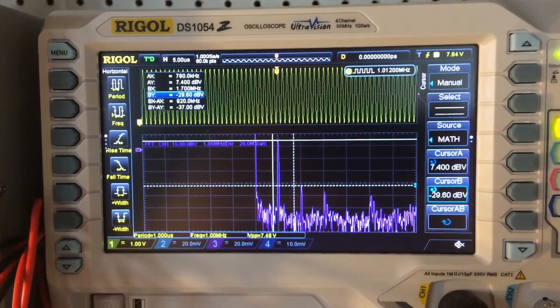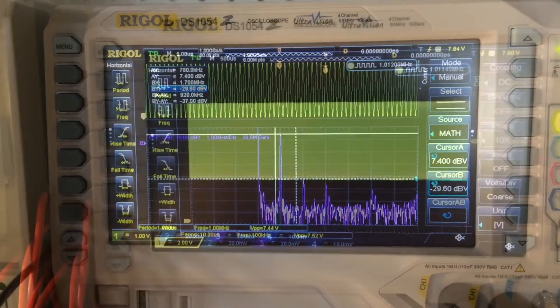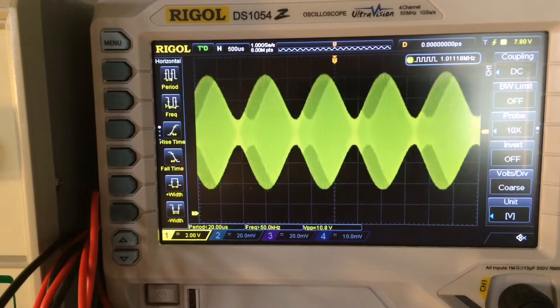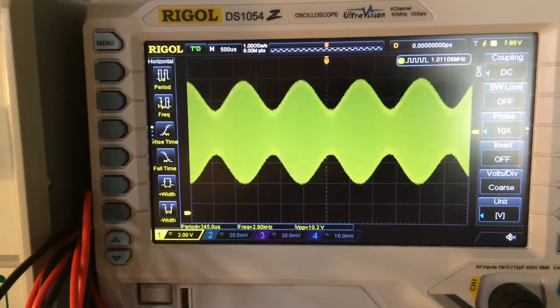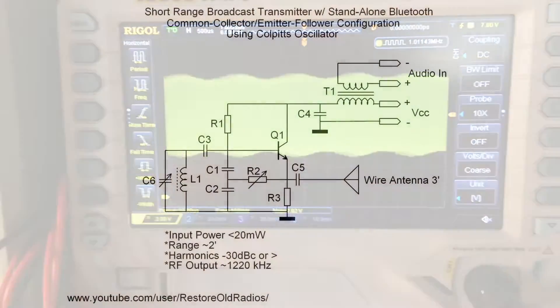Looking at the distortions — very good. The first harmonic is at 37 dBc, and the second and third are actually less than that. The AM modulation looks great, up to right at 100% before it starts to clip, so I'm satisfied with that as well.